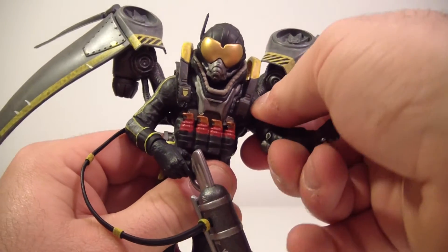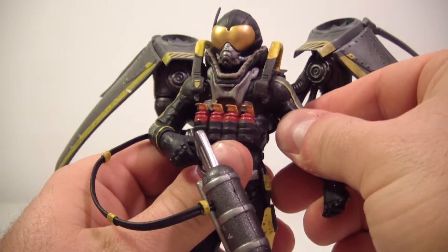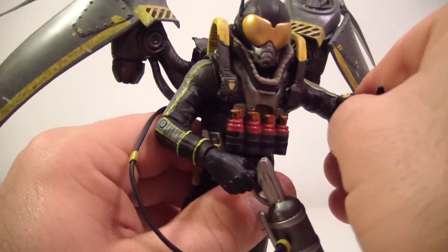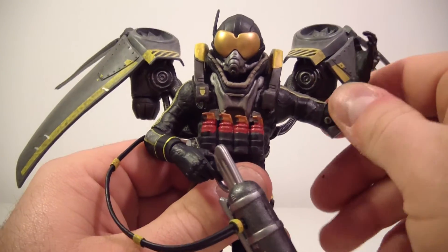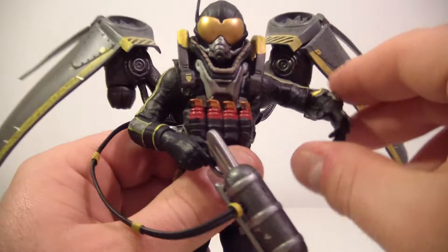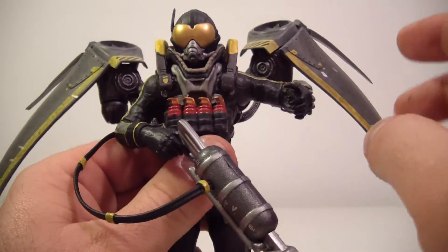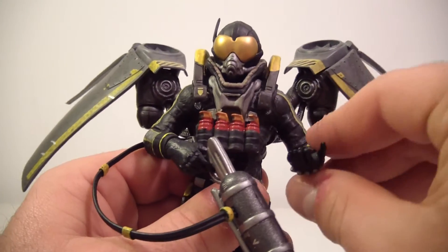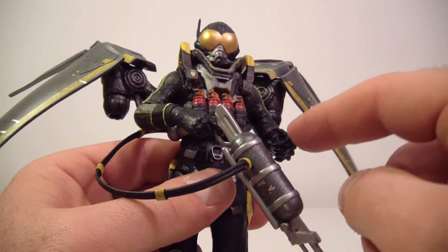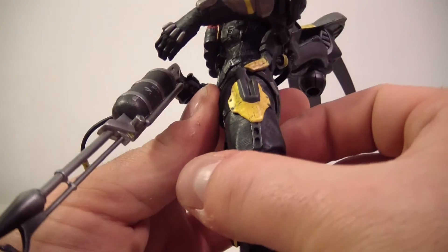His arm moves forward and back — very stiff, and I don't like to force these joints. The arm moves up about this far. He has a single bend at the elbow but no bicep swivel — he has an elbow swivel, and a wrist swivel but no hinge, which is very odd. So he's kind of stuck in a one-shot pose and can't really hold his gun in that hand.